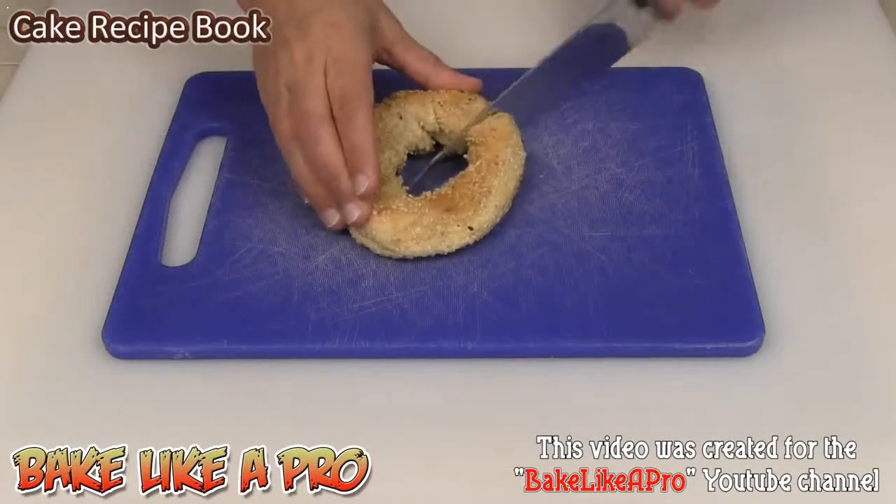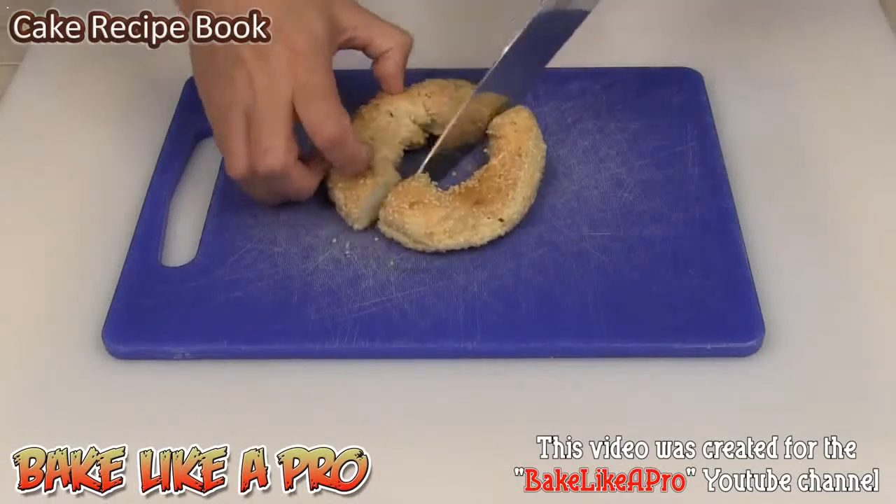I'll grab my knife and I'm just going to cut the bagel in half to make it a little bit easier.